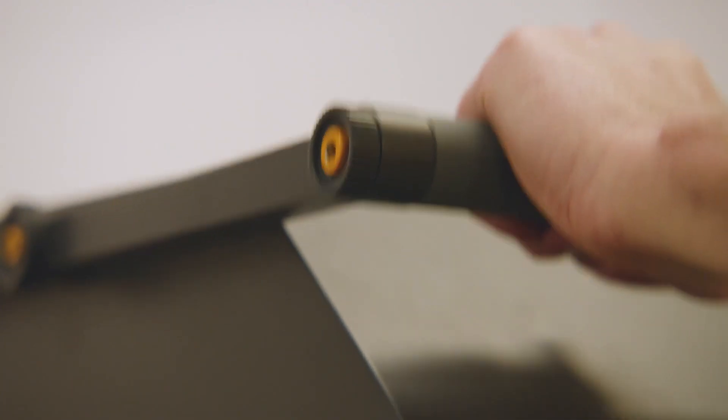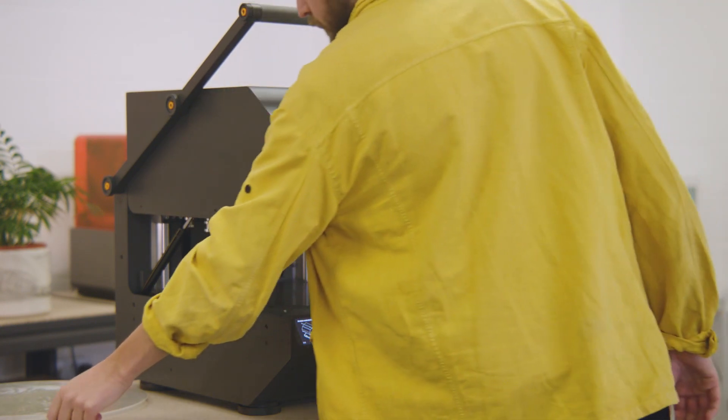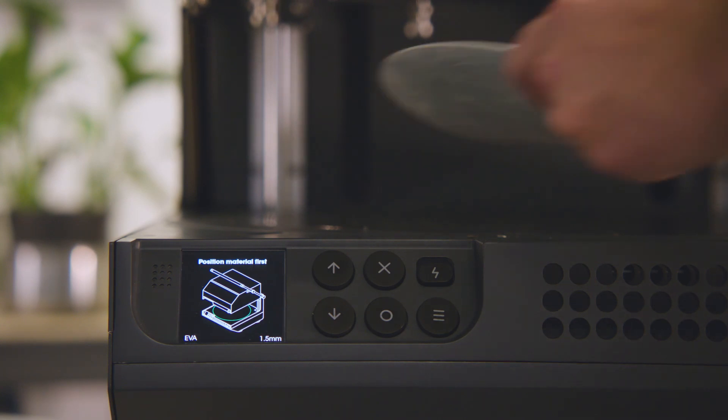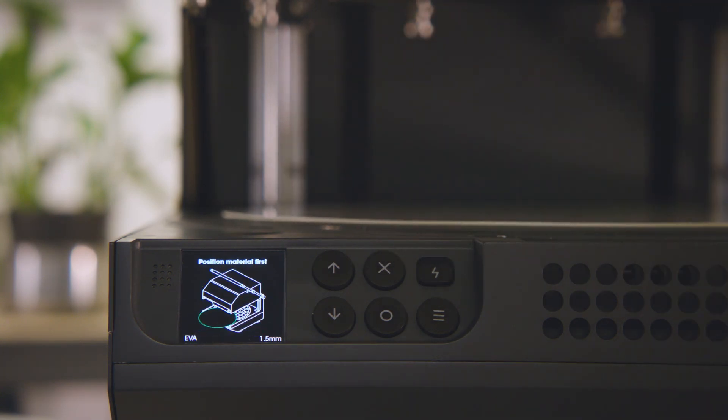Open the lid of the machine and position the material onto the guides. Bring the lid down using the handle.